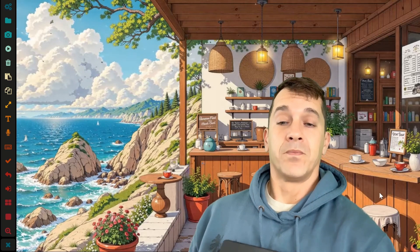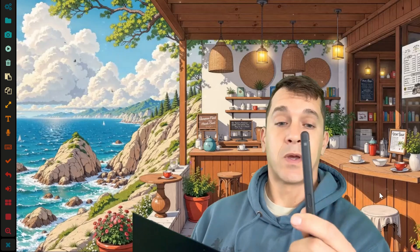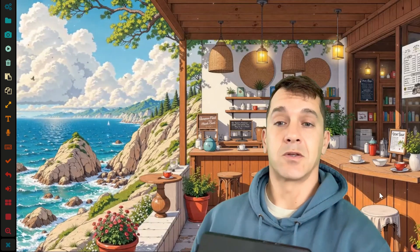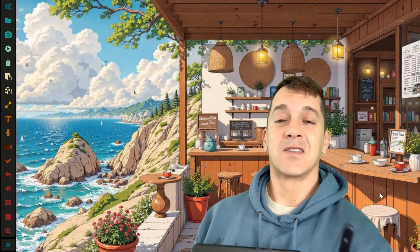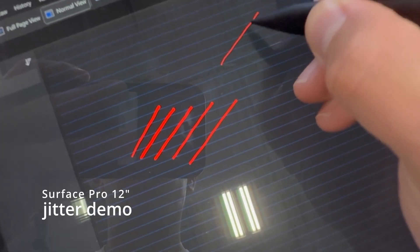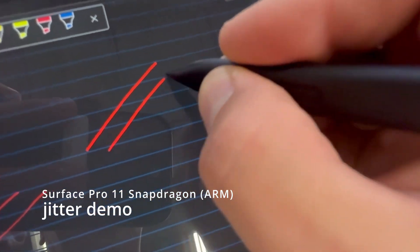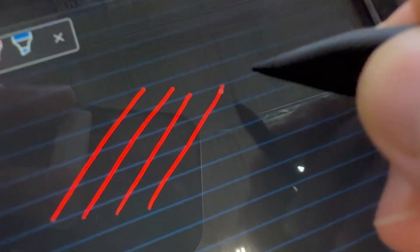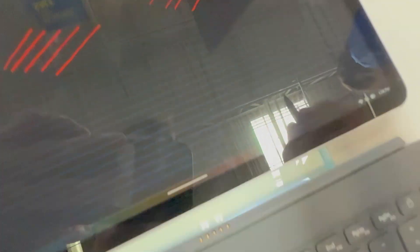The Surface Pro 8 and later use the Slim Pen 2 and a new digitizer technology that is amazing. The Surface Pro 7, 7 Plus, and earlier devices have a different digitizer, and it seems that's the same one used in the Surface Pro 12 inch. I'll show some video I took with a unit at Best Buy — you can see the two devices side by side and the drawing experience side by side. It's a noticeable difference.